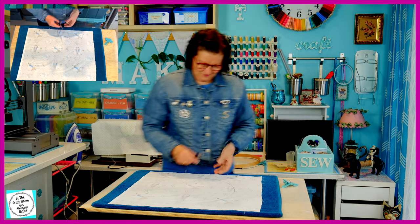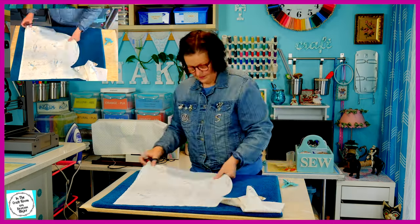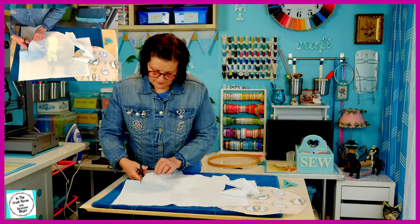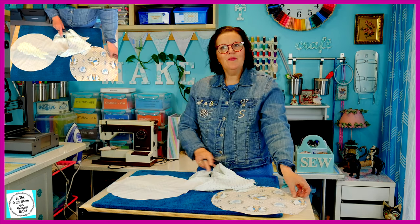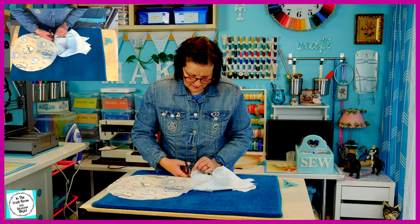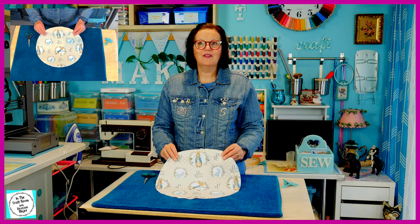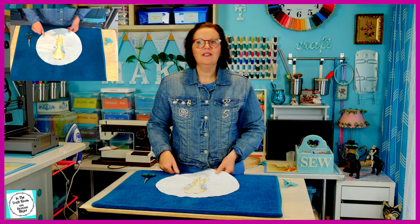It's now time to cut out both of the circles. A bit of the pen marking didn't come out onto this fabric, so I'm just going to measure with the backing sheet. So we've got the back of our cushion and the front. It's looking a bit plain, so I'm now going to iron on some floral motifs.